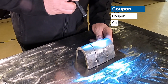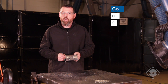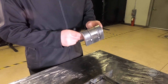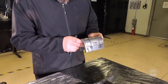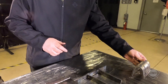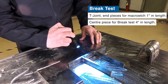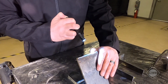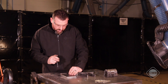Our option one test plate has been bent and shows no signs of discontinuities or defects and is therefore a pass. Our option two test plate has been bent and shows no signs of discontinuities or defects and is therefore a pass. Our fillet weld is showing fusion to the root in both sections and in the brake test there are no signs of discontinuities or defects — it is also a pass.